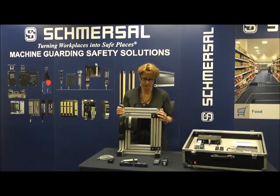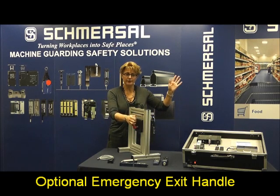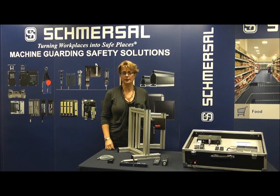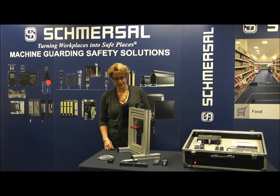An optional emergency exit is also available, providing one-hand unlocking of the solenoid and opening of the safety guard by turning the inside red handle located on the inside of the hazardous area.